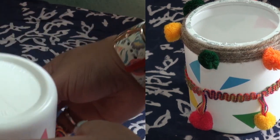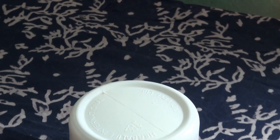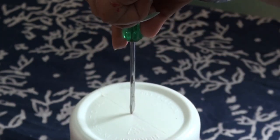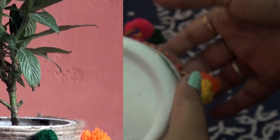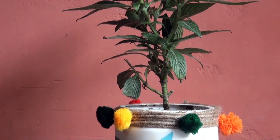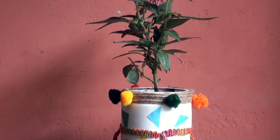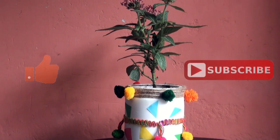Before transferring the plant, just flip the bottle, use an iron stick, heat it, and make a hole in the middle of the bottle like this. So finally my planter is ready and my plant is just in the right place. Let me know what you think about this video — please like and subscribe to my channel, bye!